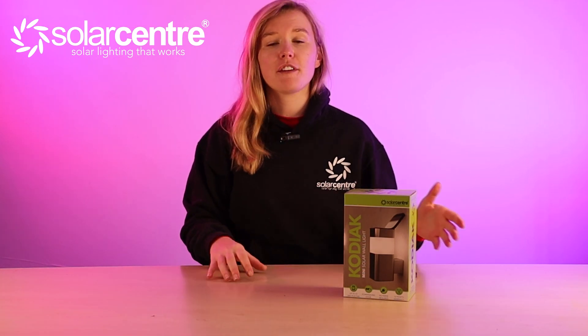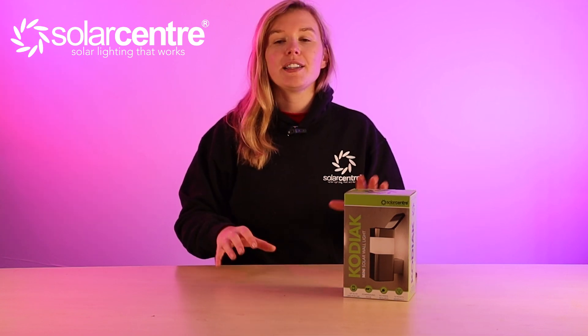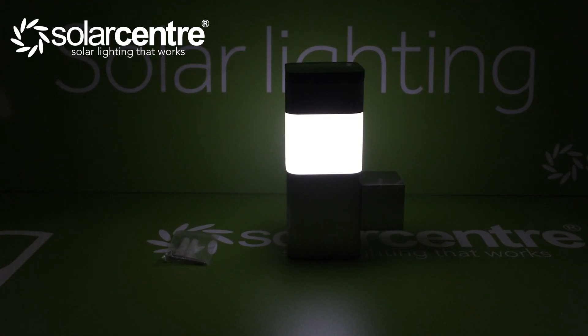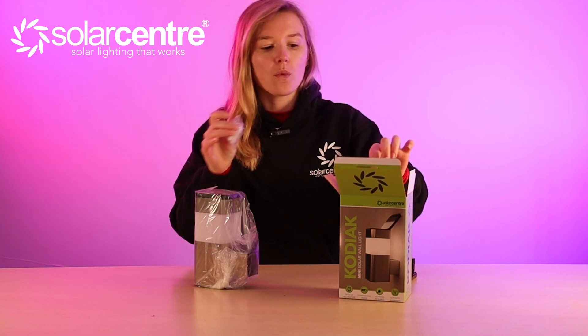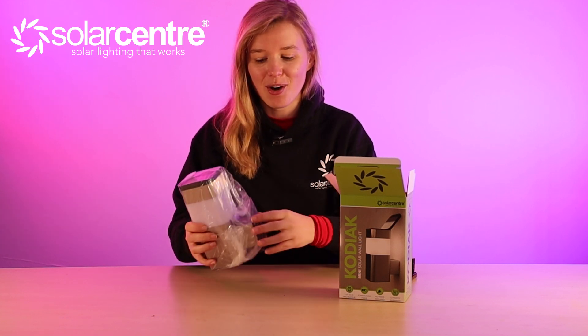The Kodiak Mini Wall Light has up to 10 hours of runtime, a power saving mode, an integrated flip-out solar panel and a beautiful stainless steel finish. It's a completely cable-free product and requires no mains to run — you don't need an electrician to install it. It will turn on as soon as it gets dark and turn back off as soon as it gets bright. The box features the instructions and all the screws you'll need, and all you need to bring is a screwdriver.